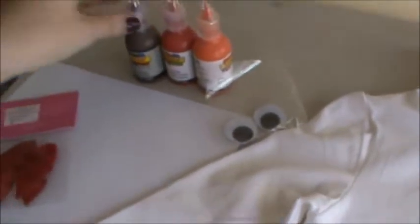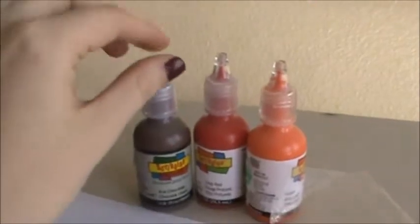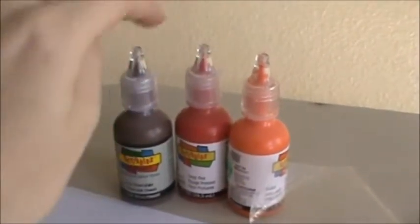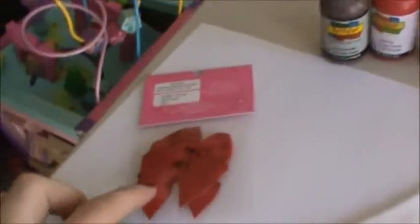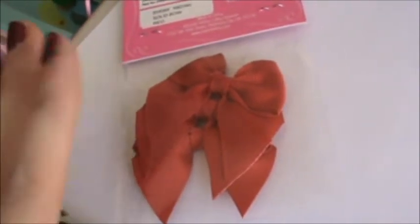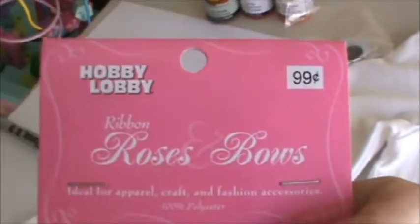Then you need some puff paint. I don't have a sewing machine, so I'm just going to use puff paint around the edges. I got a red one, a brown one, and an orange. A bow — if you're making a girl's shirt. If you don't want to make a girl's shirt, you don't have to. If you do make bows, you can make these. I make bows, but I just wanted something cheap, and these are 99 cents at Hobby Lobby.